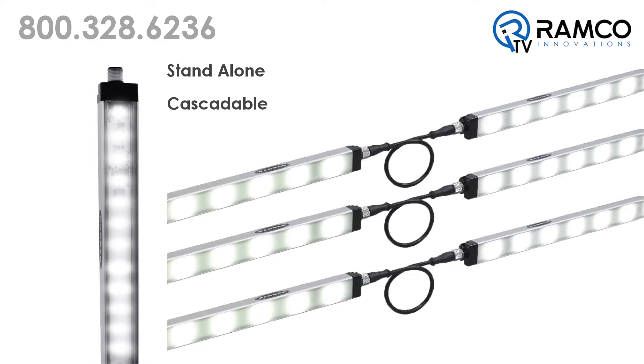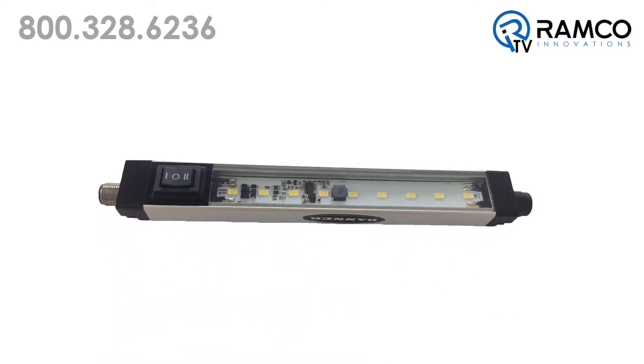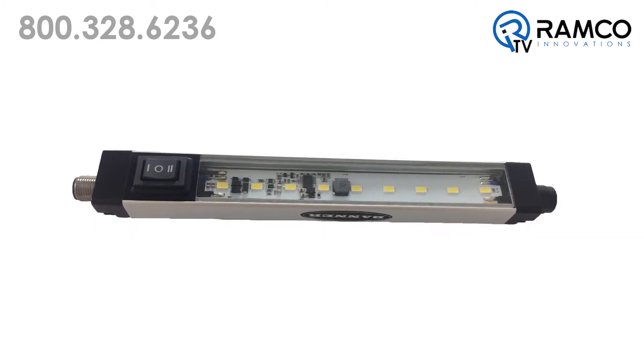The WLS28-2 UV Strip Lights are available as either standalone models or as cascade models that can be daisy-chained together for a continuous length of lighting with minimum wiring. These lights feature a low-profile and space-saving design, making them an ideal option for many industrial applications.